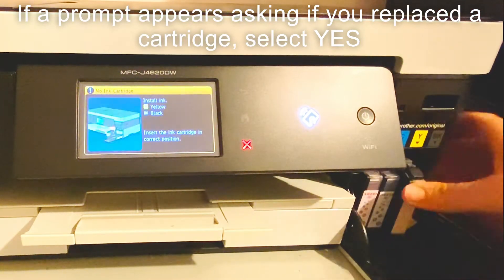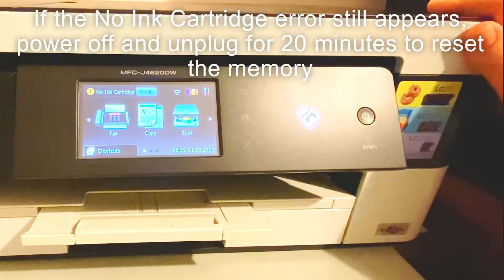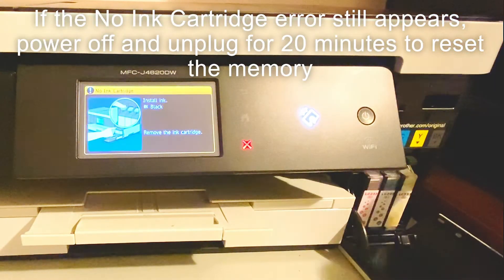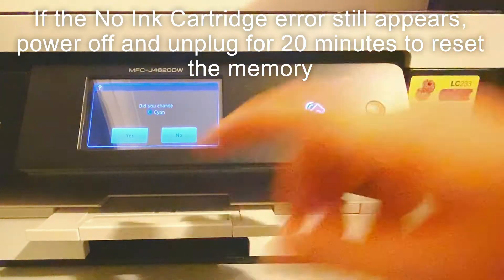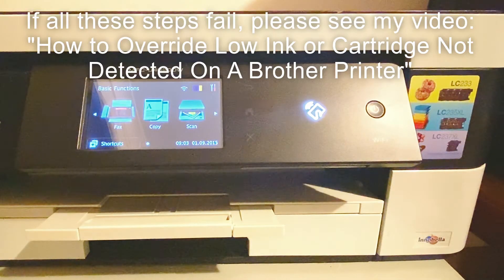Once you've done that, if it still has not worked, you should next try unplugging your machine and leave it for 20 minutes, then re-plug it back in and power on. This will reset the memory.